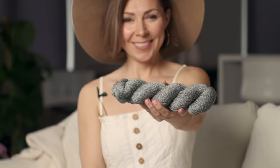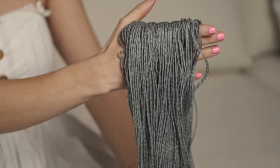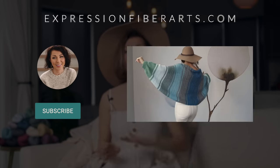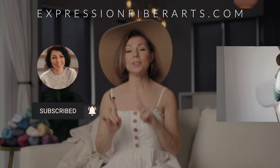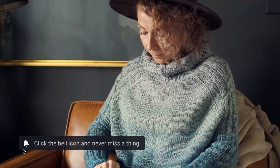We chose six colors of our North DK yarn to make this pattern, and the colors are limited edition, so if you click over to the shop and they're out of stock, you can use any of our DK weight yarns to make this. If you would like to download this pattern and get information on the yarn, you can do all of that at expressionfiberarts.com, and as always we're going to put the links in the description for you so you can head directly there.